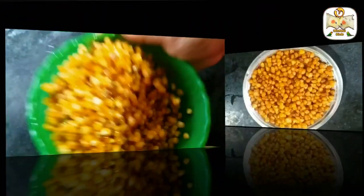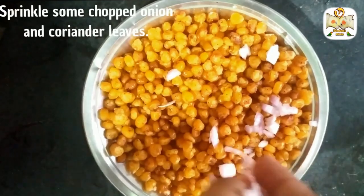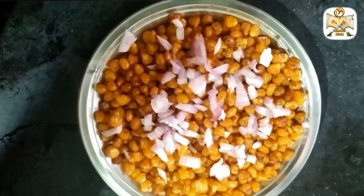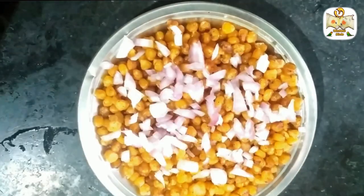Now the corn is ready. You can decorate it as well. You can serve the crispy corn and try it.